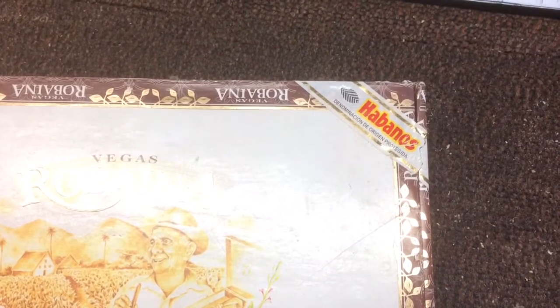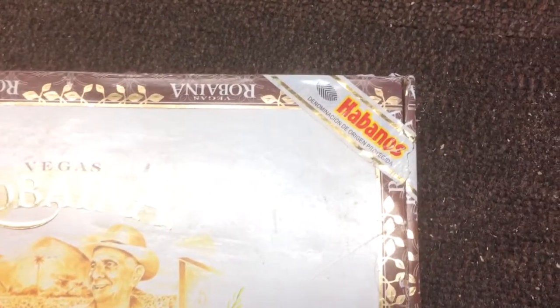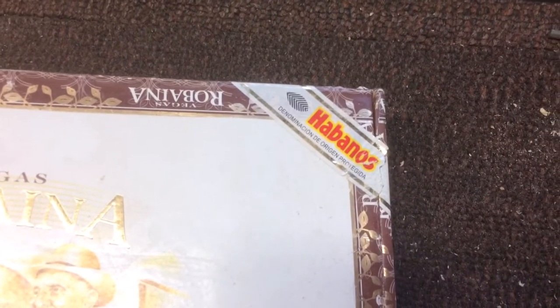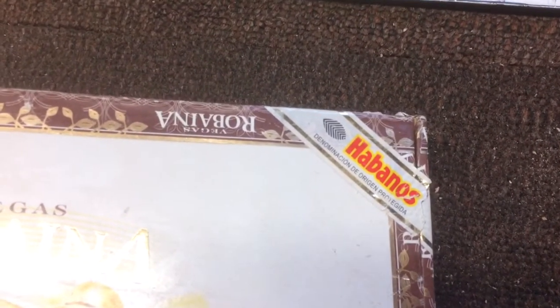Three things to look for if you're looking for a genuine Cuban cigar box. The first one is this wrapper and logo that's in the top right corner — that's a little fingerprint of a tobacco leaf.